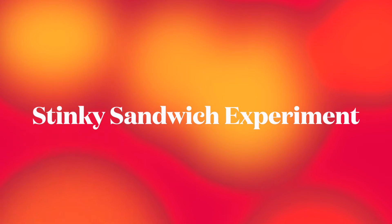Hey there, 1A and 1B! Today's science experiment is called stinky sandwiches. We're going to be looking at pieces of bread and what happens to them if we leave them out with germs on them.